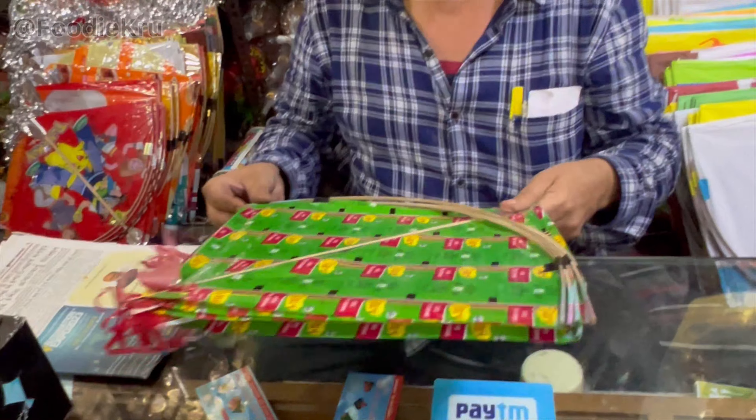What's your name? This is Arif. This is a big item. This is a small item.